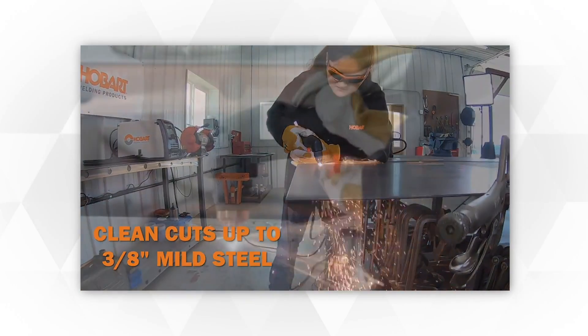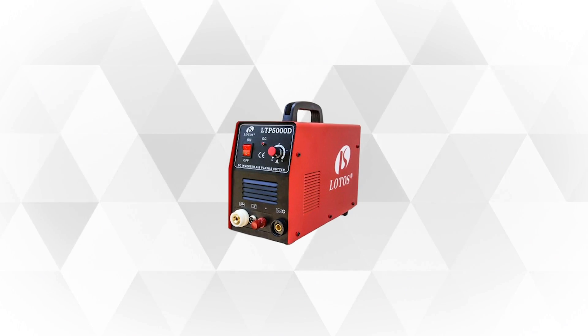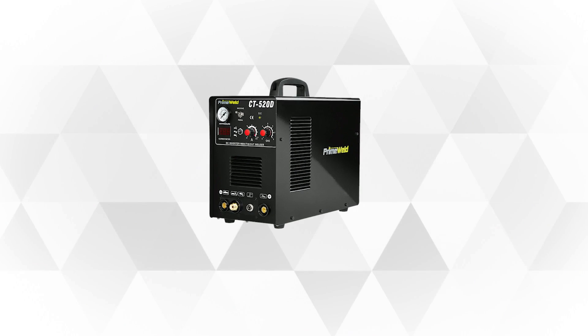However, we know that choosing a plasma cutter is not easy, since there are many things that you need to consider. Today, we will help you find the perfect cutter for your needs by reviewing the top five plasma cutters on the market. Let's begin!